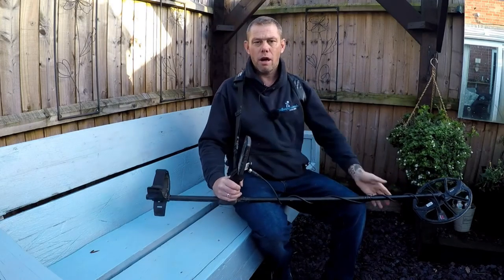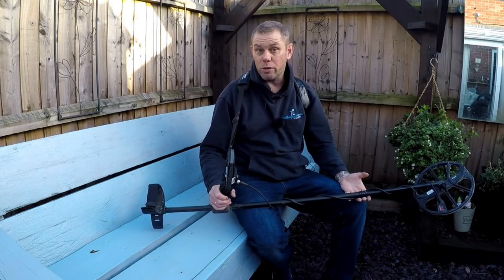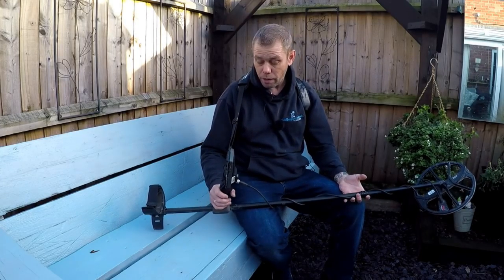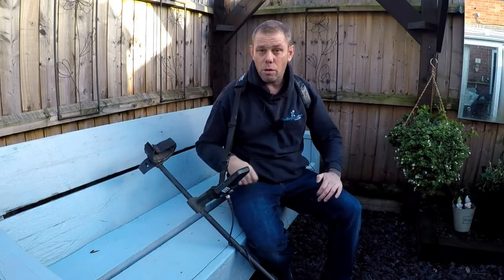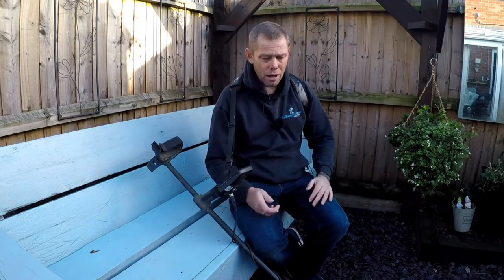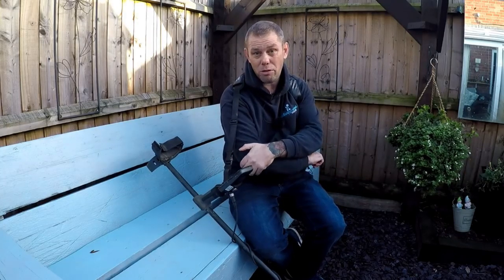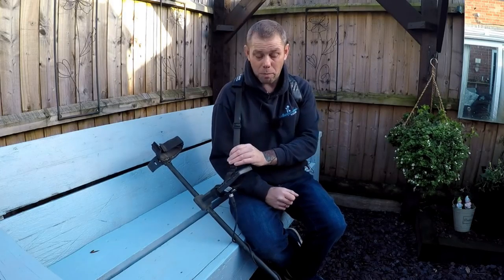Why would you want a harness on a machine? The Equinox isn't that heavy. I'll even use the harness sometimes on the Deus, and that's one of the lightest machines out there. I do suffer with a bad back - nine times out of ten I'm absolutely fine - but when my back's playing up and I'm leaning down, especially if there's not many signals in the ground, you'll be walking along and your arm starts to ache if you've got arthritis in your elbow or similar. That's when the easy swing really comes into play.